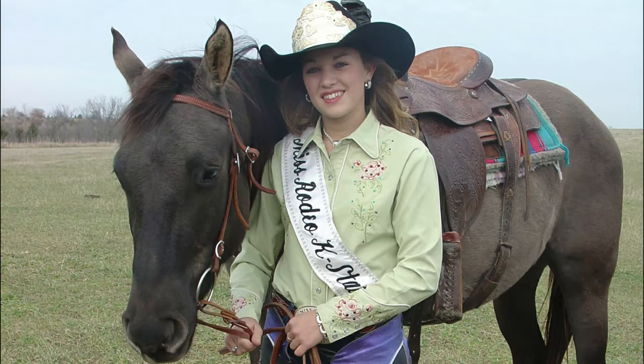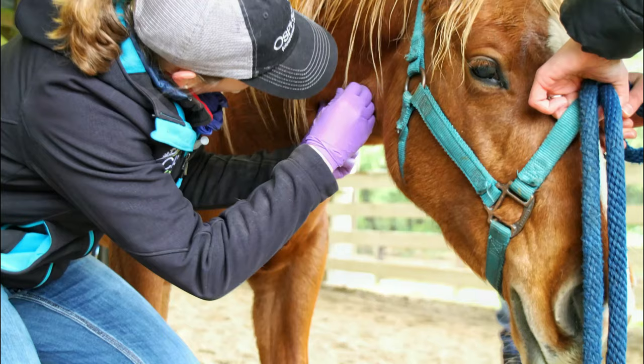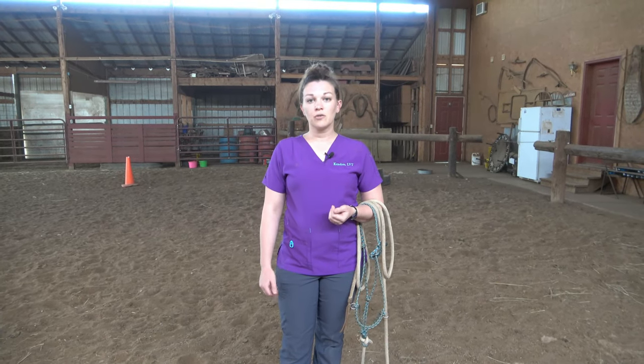Hey everybody, Kendra the Vet Tech here and today we're going to talk about some equine basics. So what we're going to do in this video today is talk about halters, the couple different types of halters that you might see, how to halter up a horse, safely leading a horse, and then also where to stand for our physical exams.